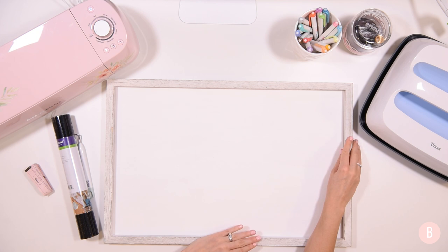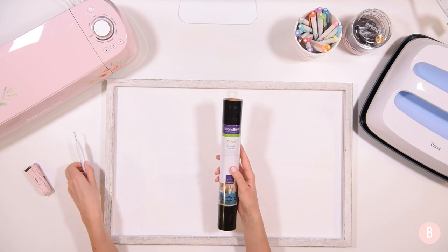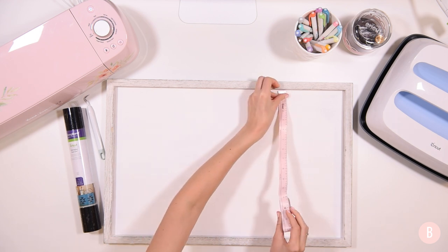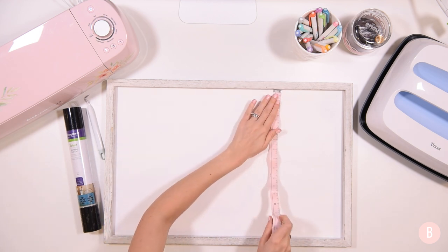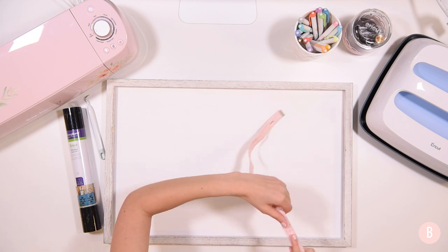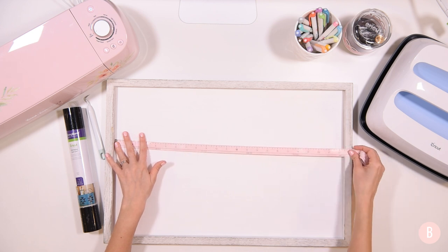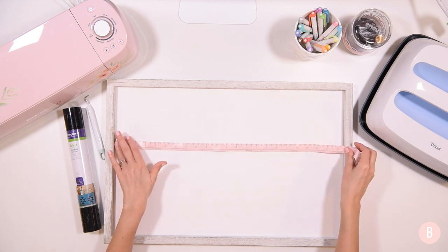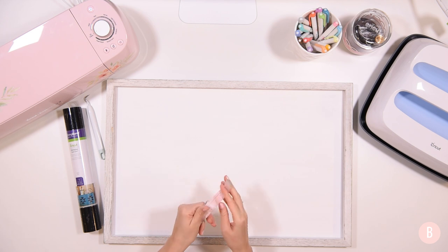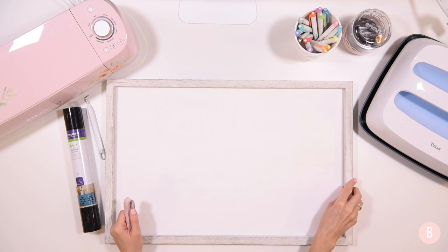I painted that probably a week to two weeks ago so it is very good and dry. We're going to use black everyday iron-on. I have my weeding tool and a measuring tape. I'll measure the insides and we have about 14 and a half inches by 22 and a half inches. I'll hop into Design Space and show you the pre-made design we're going to use. I'll place a link in the description box so you can buy the SVG yourself — I'm making this for personal use for our guest bath.